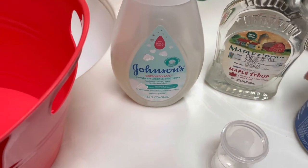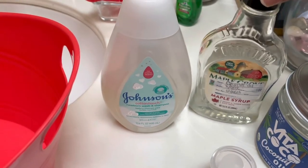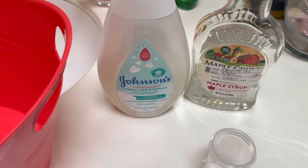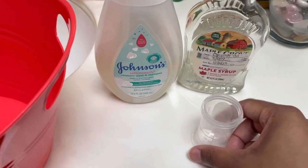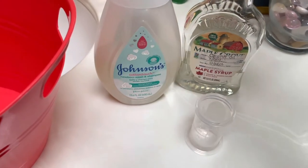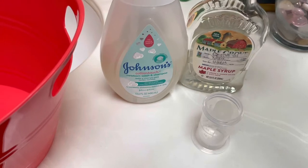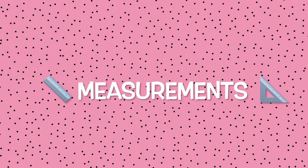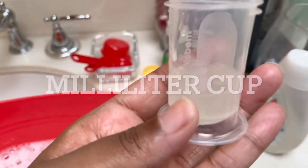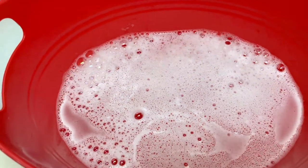I use coconut oil — I put it in a different jar because it's easier to pour. I use Vita Coco coconut oil, which is organic. I use this milliliter measuring cup to measure 10 ml of the body wash and about under 5 ml of the coconut oil. I put the water in a red bucket to wash baby — this is just over 10 ml — and this is what the soapy lukewarm water looks like.